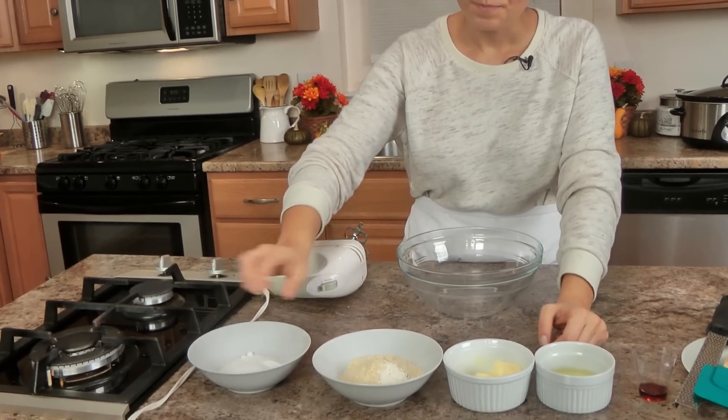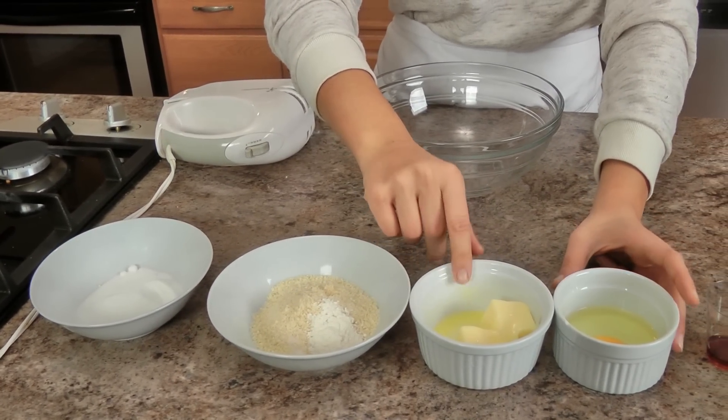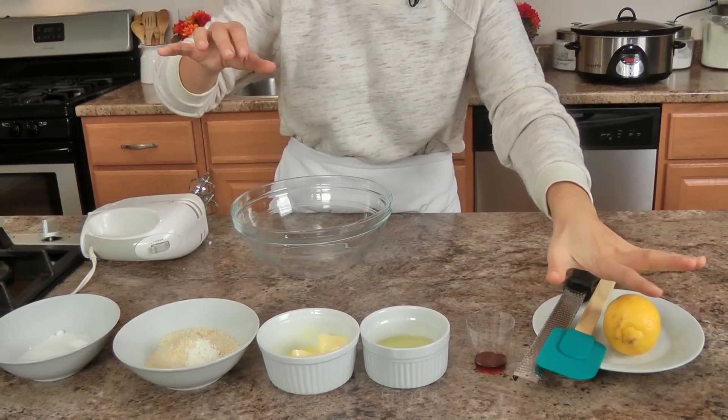So you need a little sugar, ground almonds, a little bit of flour, a pinch of salt, unsalted butter that's been softened to room temperature — mine is a little bit more soft because I had it on the stove — an egg, vanilla extract, and some lemon zest. I'm not using almond extract today because I want the almond flavor to be a little bit more subtle.